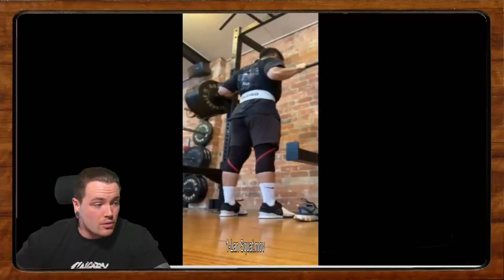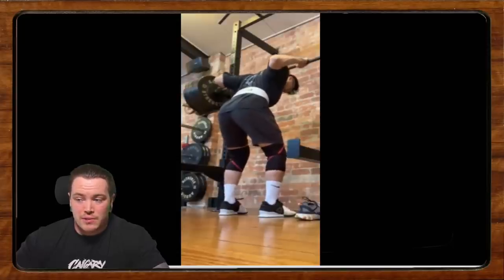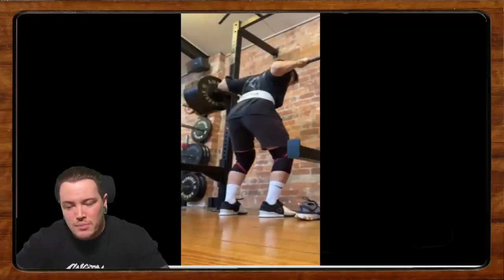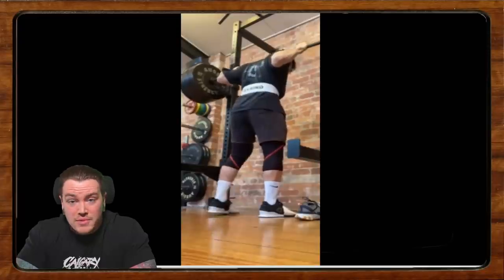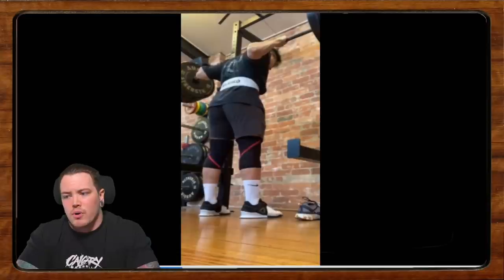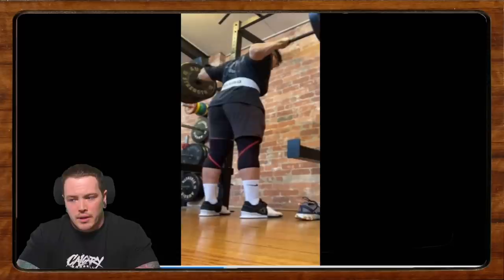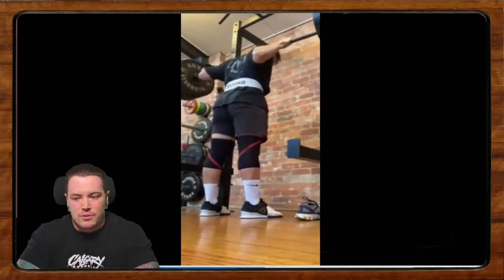We're going to get started with Lan, who we left off with last time. Lan was struggling to limit his depth — he was finding himself going what he felt was too deep, losing a lot of control at the bottom, and sacrificing tension and control in the squat. He wants to squat a little bit higher, but feels the stretch reflex is pretty necessary for him to get a good squat.